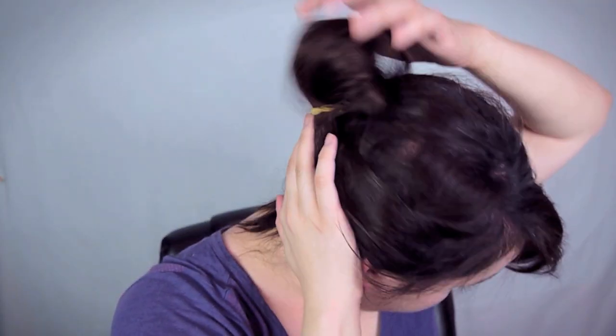So first of all we're going to put our hair back in a ponytail or a bun. Putting my bangs off to the side and I kind of look like a 90s teen heartthrob. Remember Leonardo DiCaprio in Titanic? Yeah, those type of bangs.